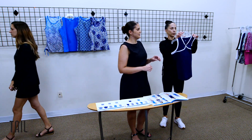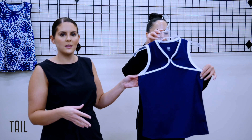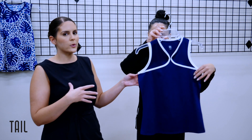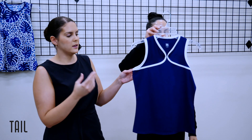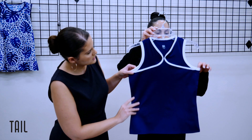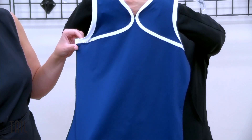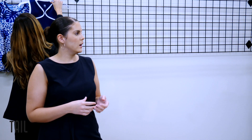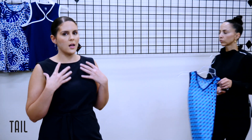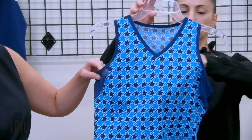If you go to page 17 you'll see this tank on the model — we're featuring a novelty neckline that looks very classy, elevated, and elegant with the pop of chalk and blue depths color. This is going to be a tank that goes back with all your bottoms and really elevates you with that pop of chalk.